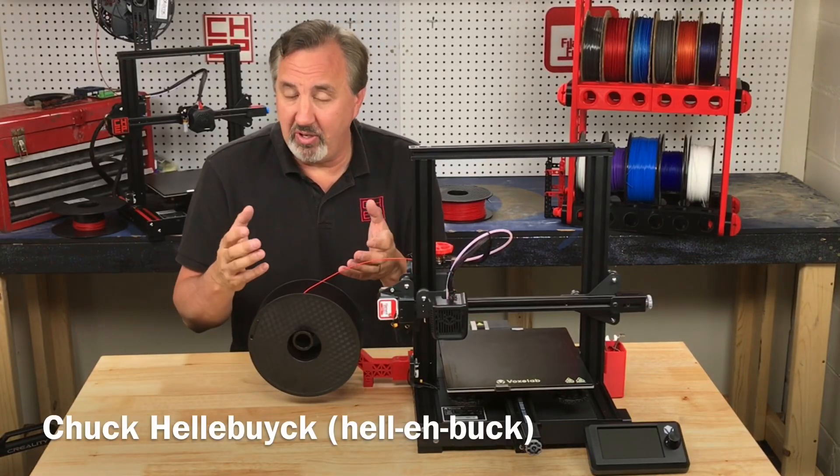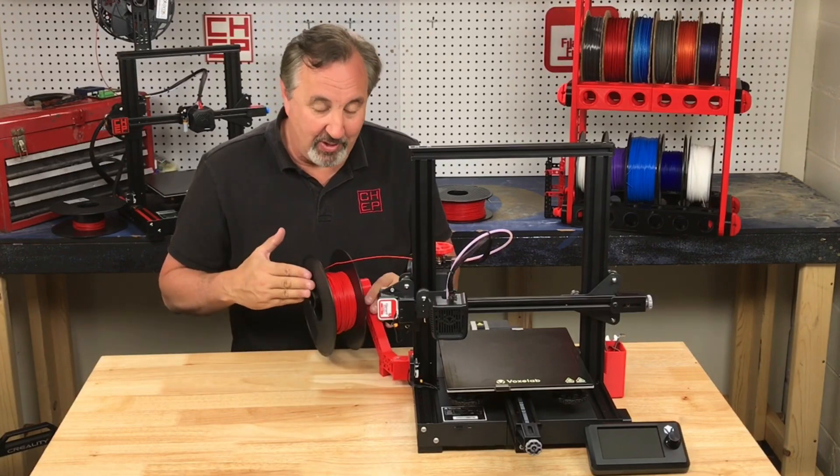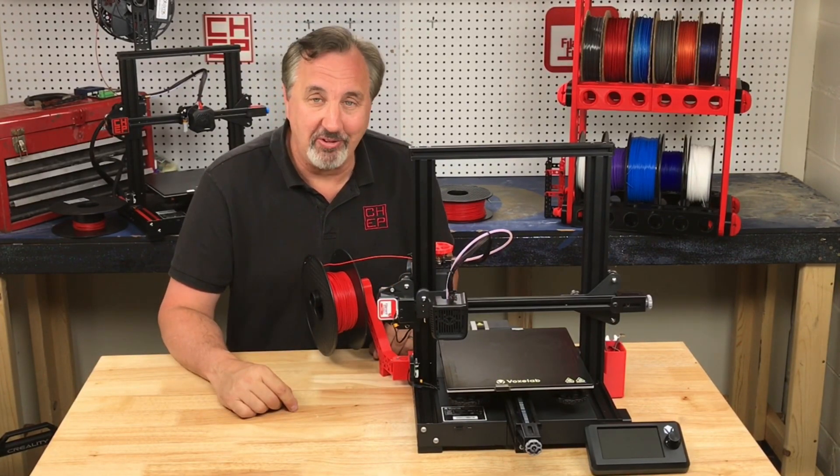On today's episode I'm going to show you an Ender-3 or Ender-3 clone side spool holder that actually pivots out of the way. You can 3D print most of the parts right here on Filament Friday.